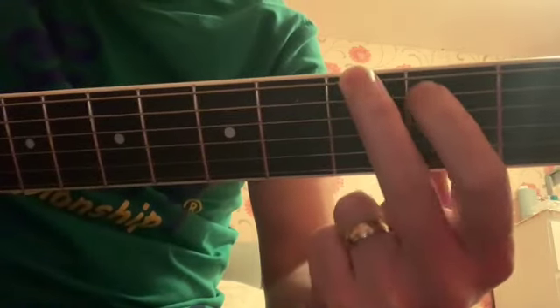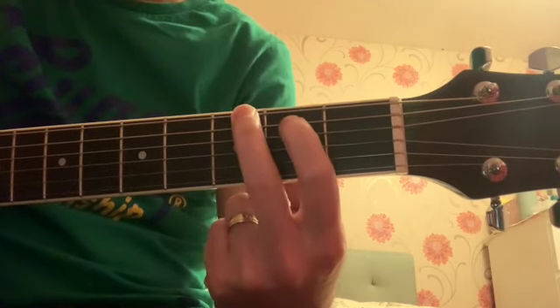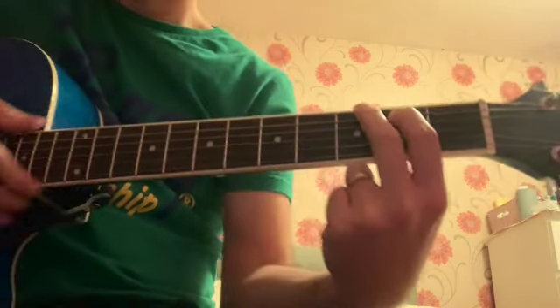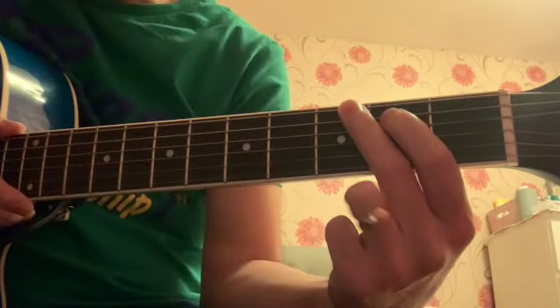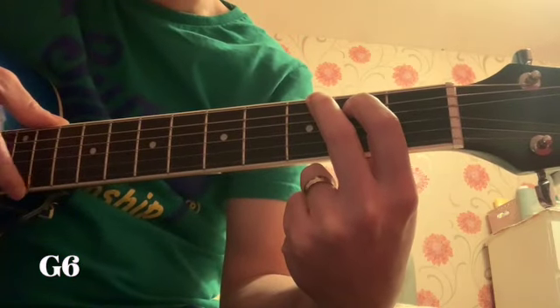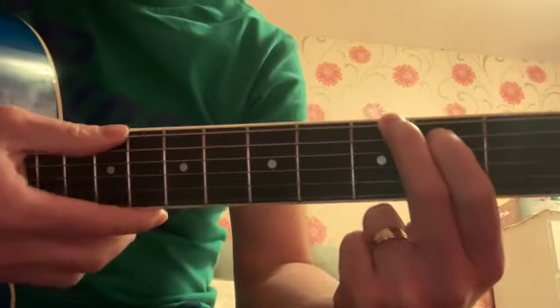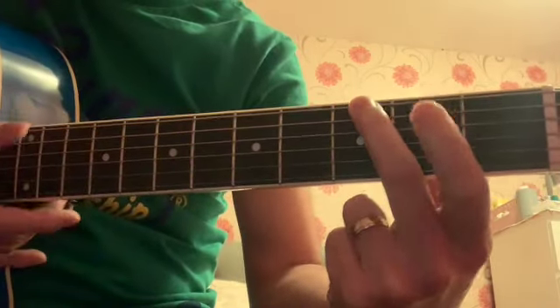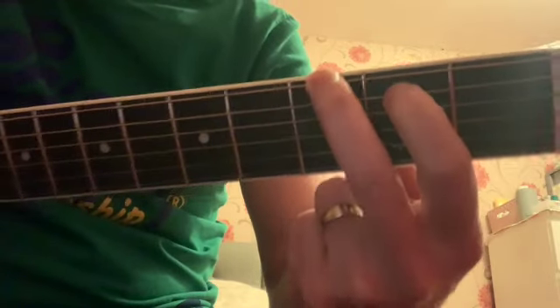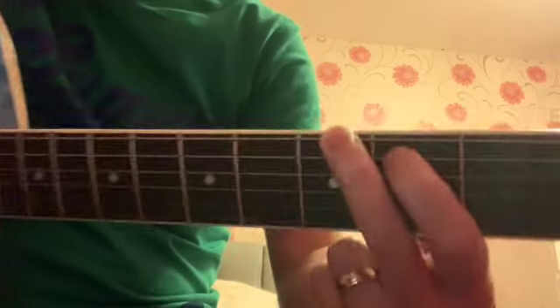That's our shape. We'll call this G add 6 for now, because of the open E underneath. Just downstroke. This one is the G, this one's B. Happy with that? That's our shape — my finger at the back.